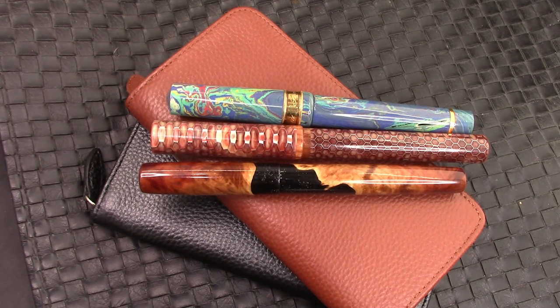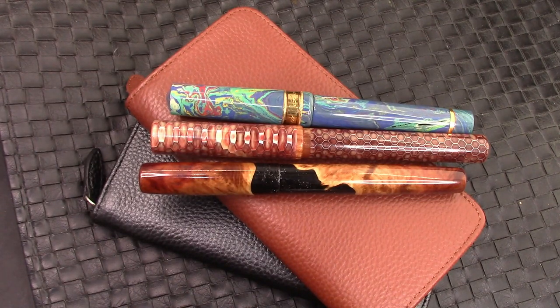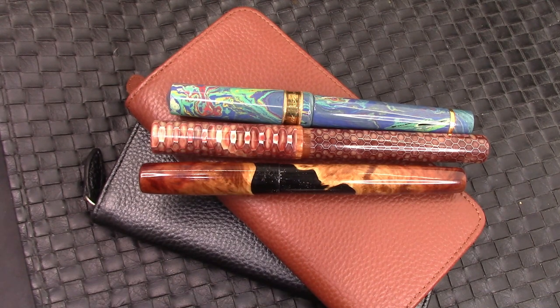Hopefully you've enjoyed this look at some pen cases you may not have been aware of — very well made, and they're already spoken for. As soon as some people saw them they said these are perfect, I want one — they'll be leaving my possession shortly. We'll leave you with three interesting pens I put there for your visual entertainment. Thank you very much for watching. I hope this video finds all of you safe, healthy, and happy — enjoying your pens, your ink, your paper, or a nice case to put your pens into. Have a great day, enjoy life to its fullest. Bye!